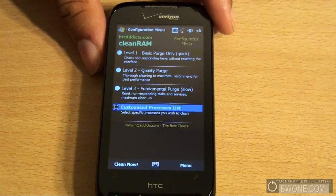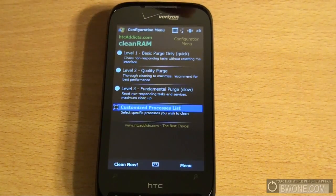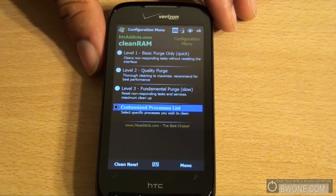So that's HTC CleanRAM. It's a very basic program but it's very powerful and does a lot for your Windows Mobile phone. It's a great application to have so you don't have to reboot your device all the time — like when you're running a lot of programs and your phone is going slow and you have to wait for a reboot. This is a much quicker process.